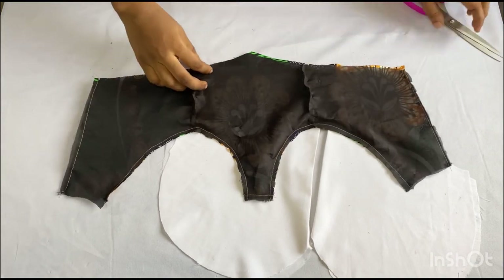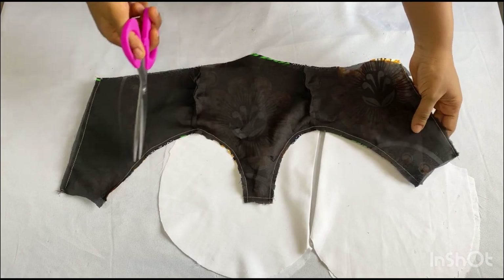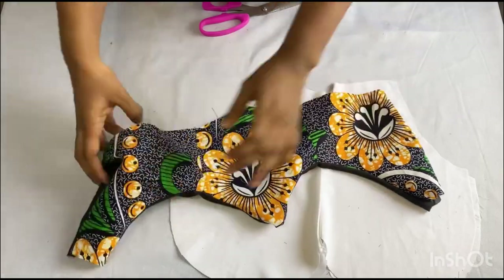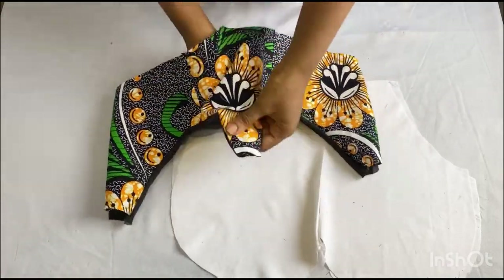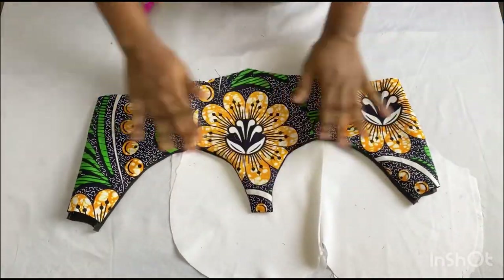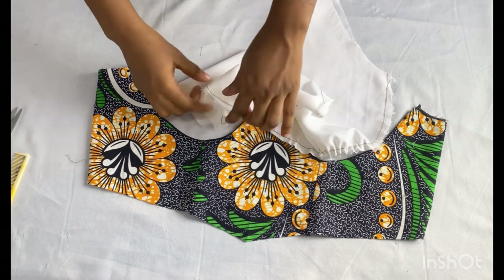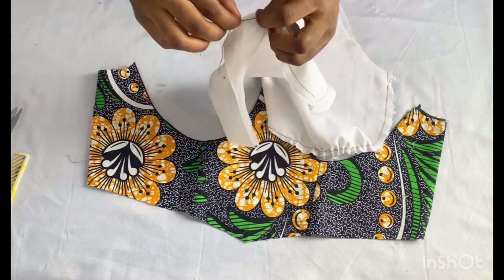After attaching my lining to the fabric, this is what it looks like. I also went ahead to make small notches at the edge just to make turning over easy. Right now I'll go ahead and flip it over to the right side. This is what you should have after doing that — I'll go ahead and iron it out.